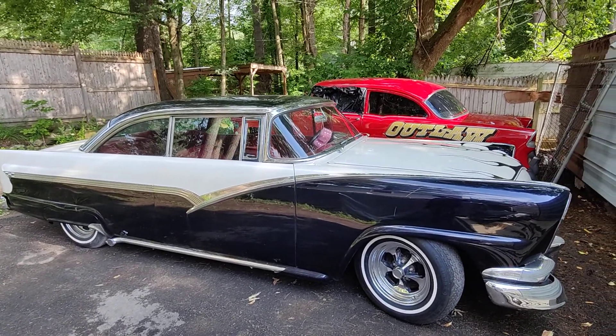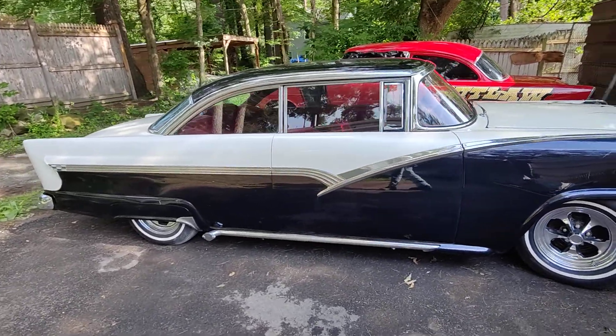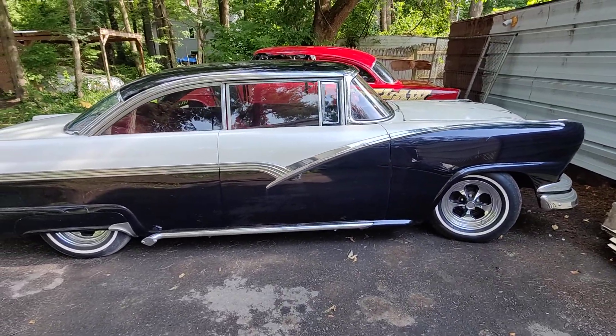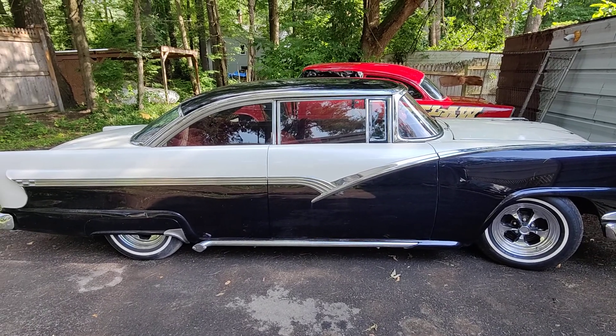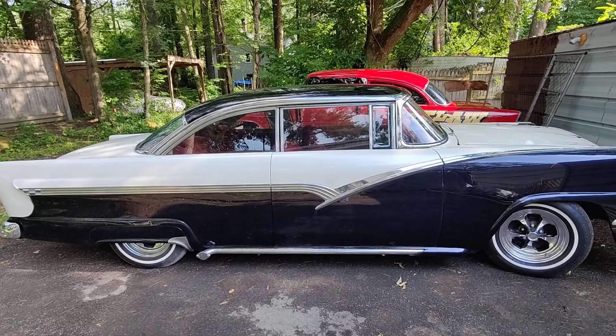It was a 60-year-old build — he built it in '62. I personally think it should go to a collector, because what am I going to do justice to it? Drive it to cruise nights around here? I don't think so.